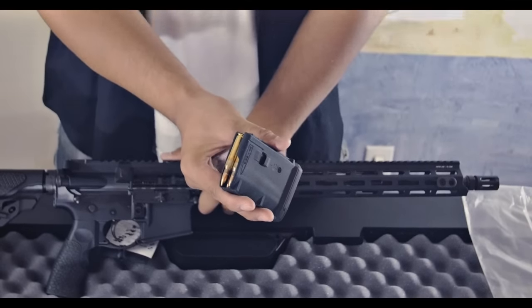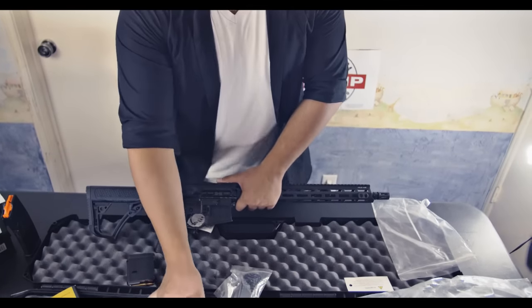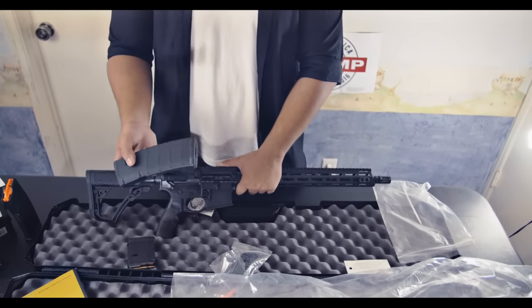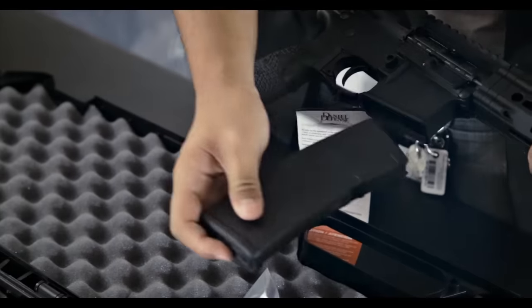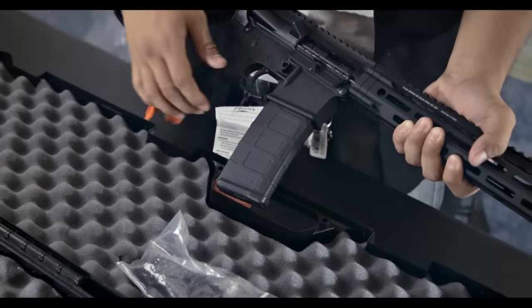So this is a 10-round mag. It's kind of dinky looking — a lot of people really don't like how it looks. And this is the fake 30-round mag. It looks better, but it's still just a 10-round mag. It's all empty. Now we put it in — goes in just like a normal one, except when you take it out.